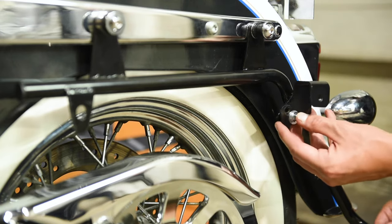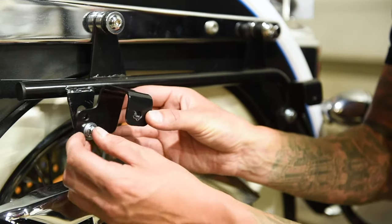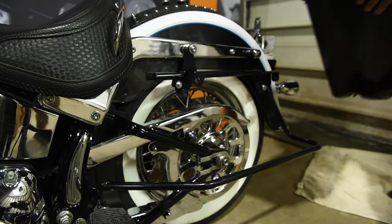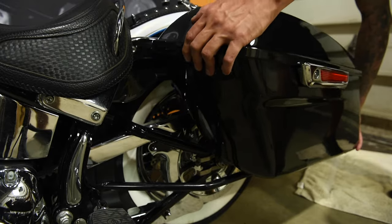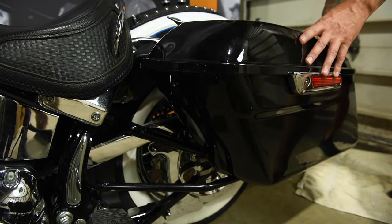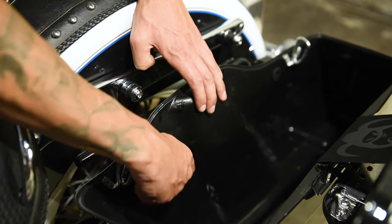Attach the U brackets with the supplied flange bolt, washer, and flange nut. Place the assembled saddlebags onto the support bracket. Ensure the grommets and bottom cushions are installed. Now secure the saddlebag with the supplied hand-turned fasteners and sleeve washers.